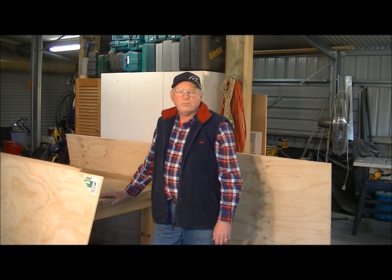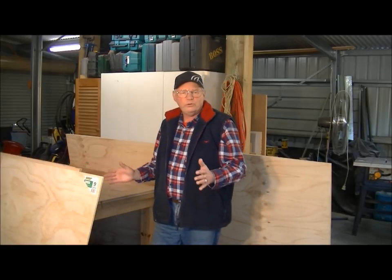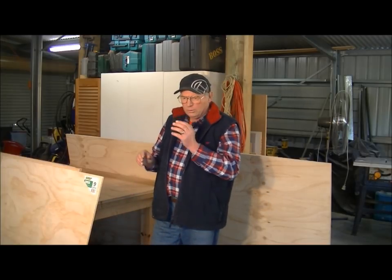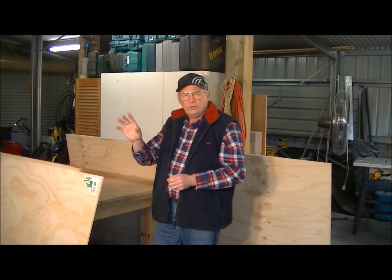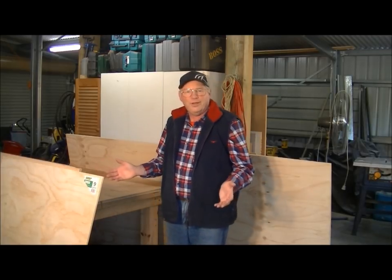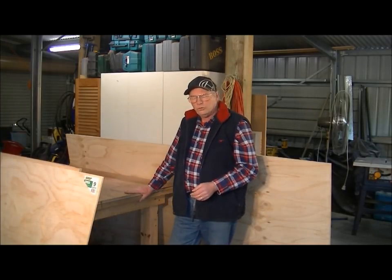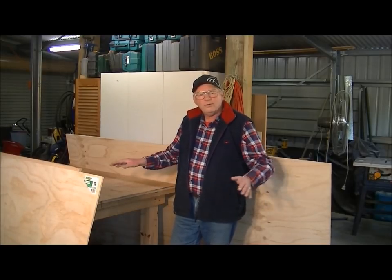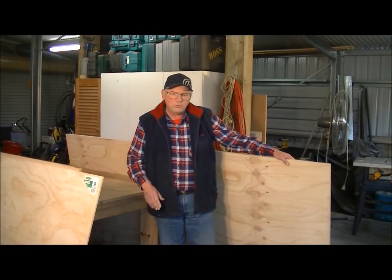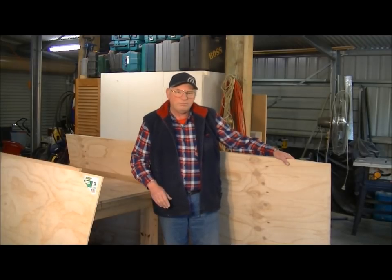Hello and welcome to my workshop. Today I'm going to make a mobile storage unit with four or five drawers in it, mainly to put the sander on that I made, but I also wanted to store stuff. I'm going to make it the same height as this bench so I can use it as an eight-foot table to cut large sheets on, because at the moment I'm using my table saw which really doesn't work.